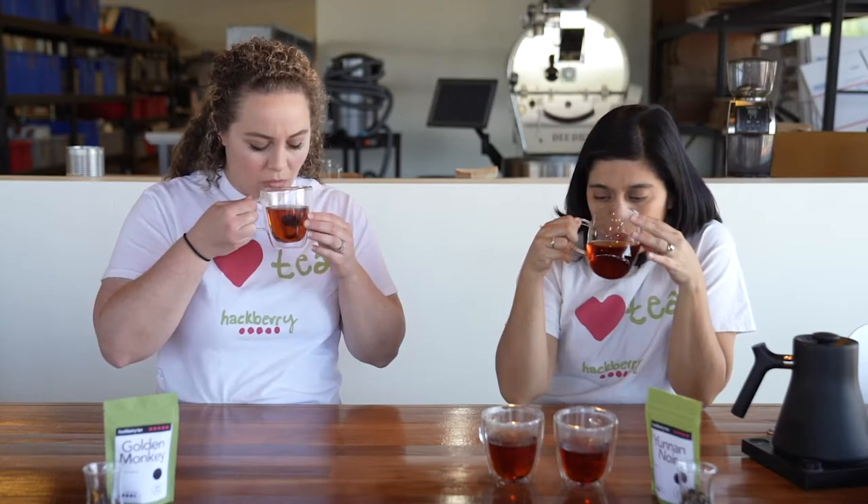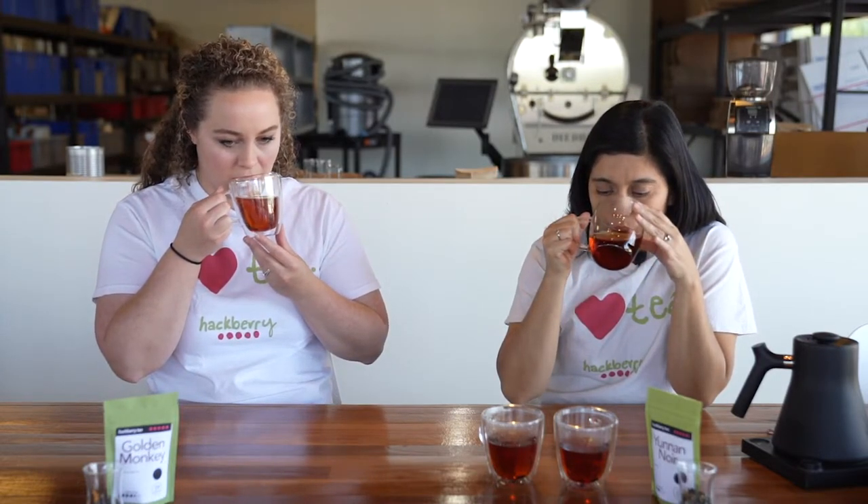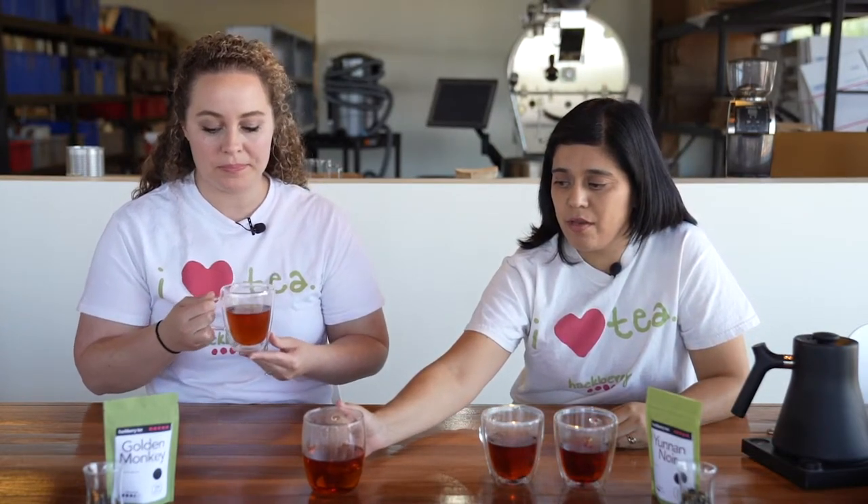Should we start with Golden Monkey? This one I can tell is definitely a sweeter tea. It's very smooth on the palate. Usually with black teas there's a little bit more bitterness because of the tannin levels, but with this one it doesn't really come across bitter at all. You might not even need to sweeten it if you are someone that is looking for a sweeter tea. No sugar or cream with that one — very, very good.